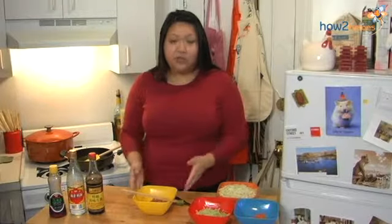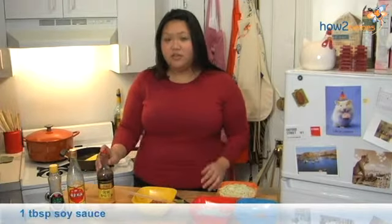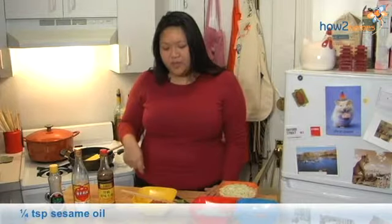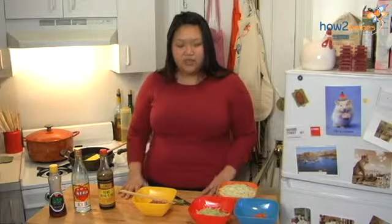We're going to start with the ground pork. I have a third of a pound of ground pork. I've added some soy sauce, some Shaoxing wine — which is a Chinese rice wine — and some sesame oil. I've mixed it together with a little cornstarch to help thicken it and make it stickier, so when I sauté it, it will retain some moisture and give it a better texture when you eat it.